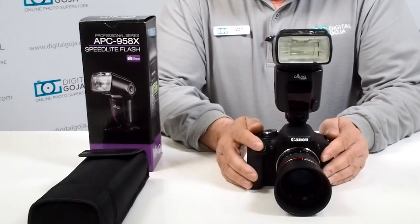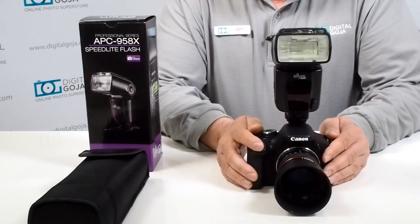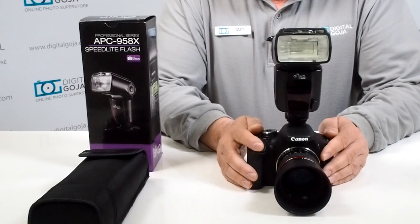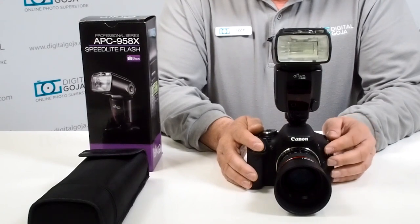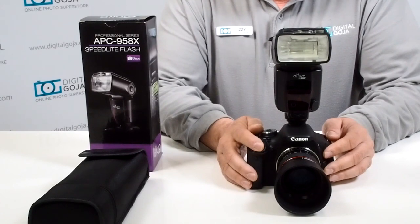So remember: high speed sync is very important when doing fast action flash photography or a lot of outdoor fill-in lighting, and we want to guarantee getting the correct amount of exposure. If this video was helpful to you, remember to click the like button underneath and subscribe to our channel. Happy shooting!